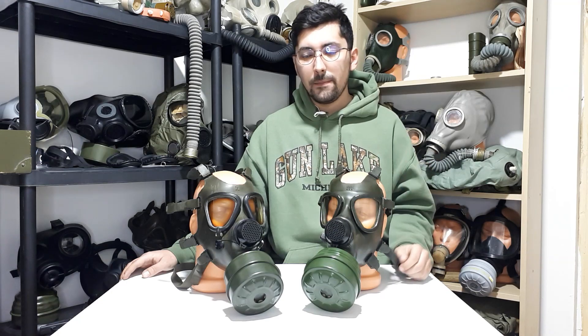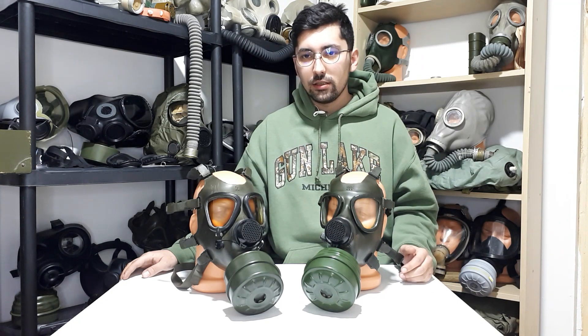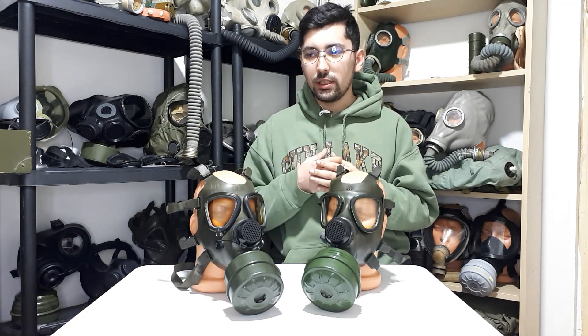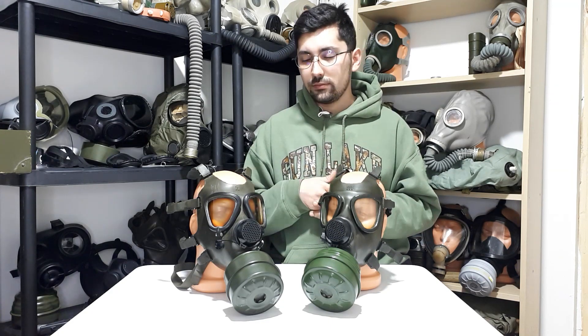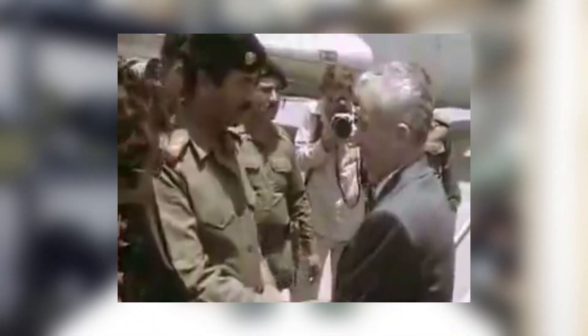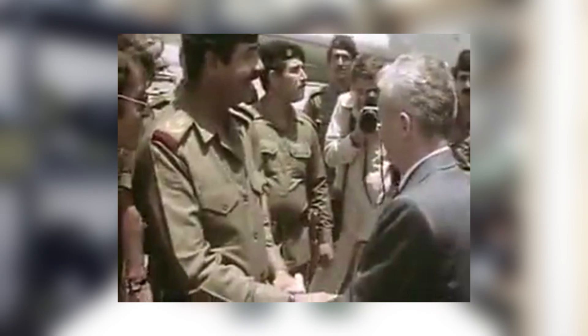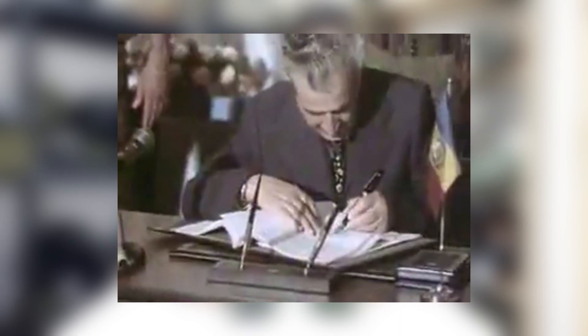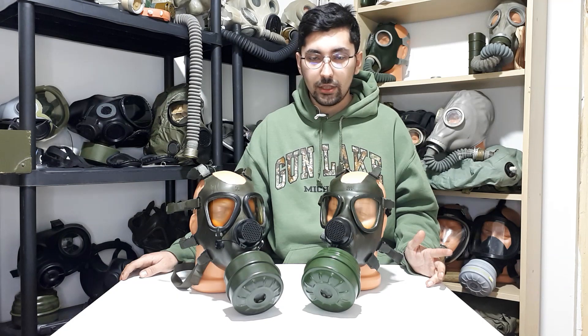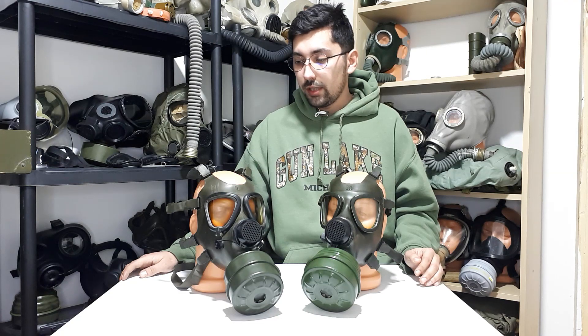The main thing backing this up is a fairly old article I found online while searching for information about the Rom Carbon factory. The article, in Romanian, discusses the company's history and states that back in the 1980s the factory — called Chemica back then — was sent to Iraq to build a gas mask factory in the city of Mosul, and they also sold the Iraqis the blueprints for the M85 gas mask. Why they used plastic rings instead of metal ones is unknown to me, but it's obviously a direct licensed copy of the Romanian M85.